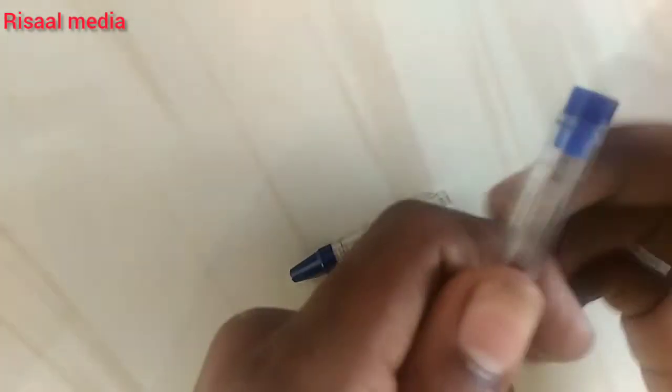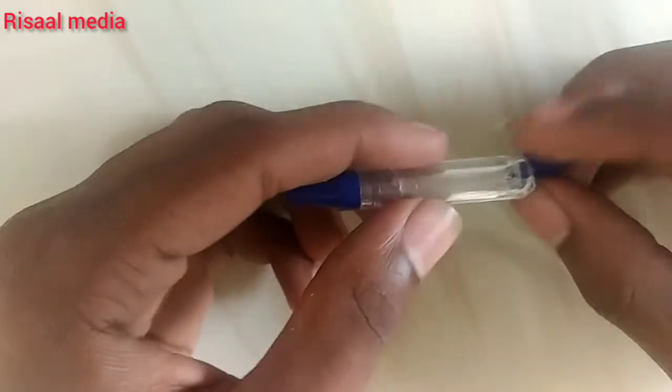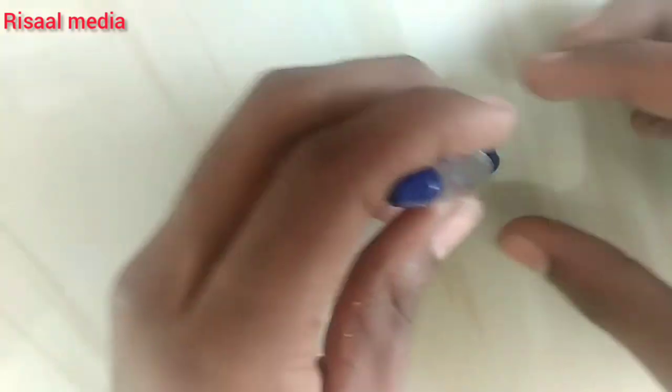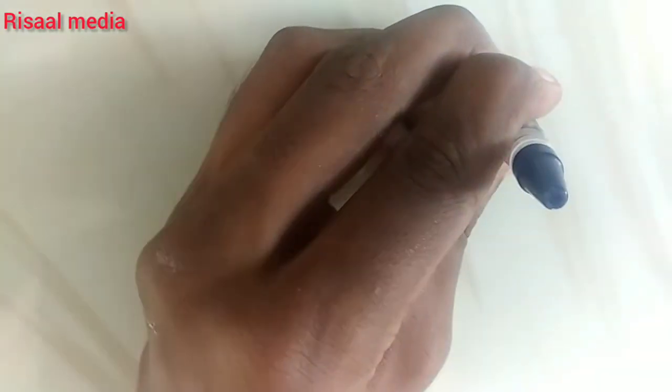We've got it and fixed it back. I will put like that on the back and use it back. I need to add that back to the spoon, then I will finish it and add the spoon.